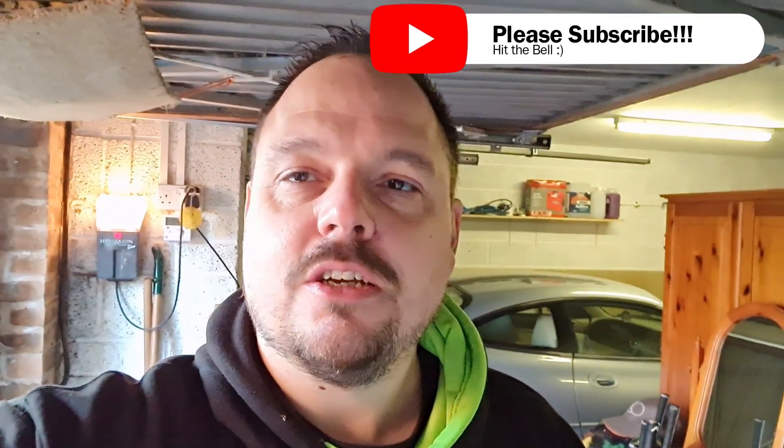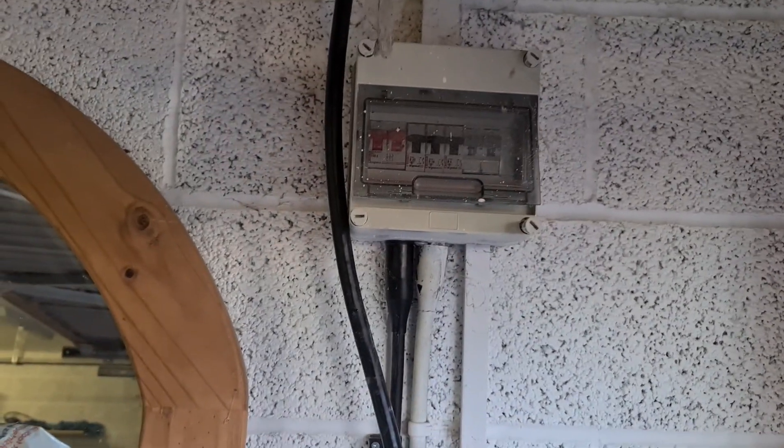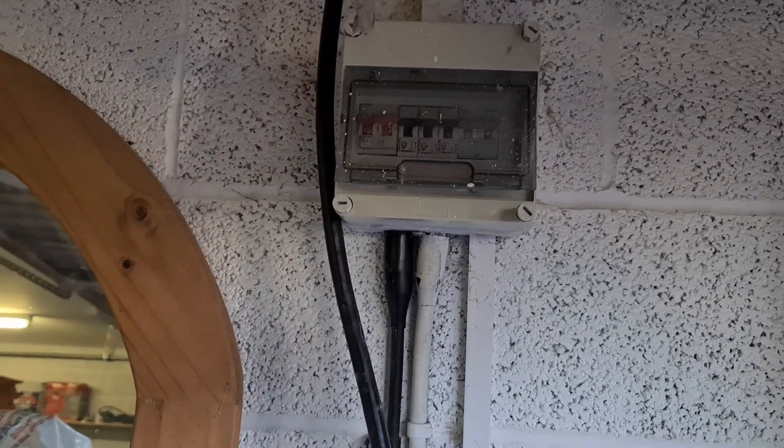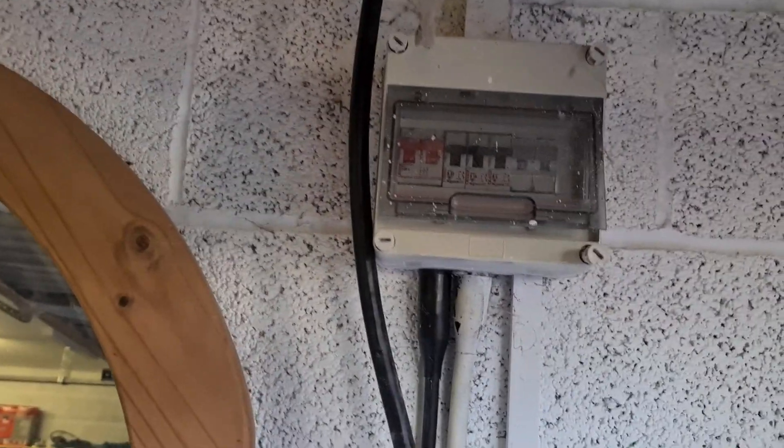Hello and welcome back to the channel. We're on another EV charge point installation - this one's a little bit different and I'll talk through it as the video moves along. We are actually out in a garage - a detached garage with an office space above. We've got this consumer unit here already and we're going to have to replace it because it's very full, and I'll show you that when we get to it.